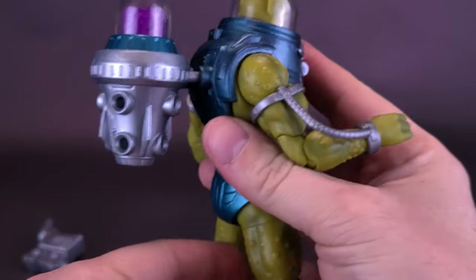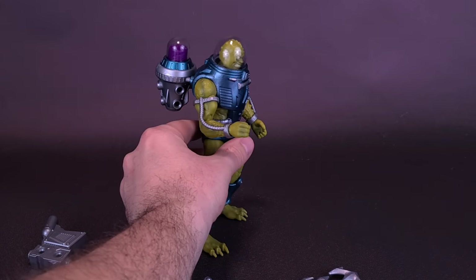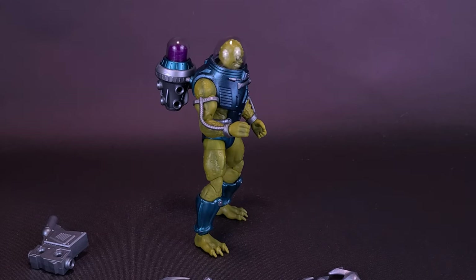The length of the posts — I don't know why they had to be this long, because you really have to push it in to get it all the way on there. And of course, as already stated, it's going to add a lot of back-heaviness to the back of Slush Head's body.